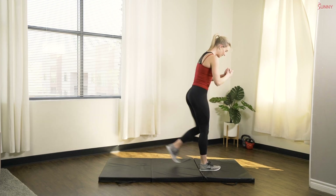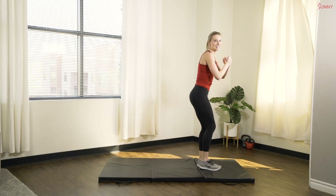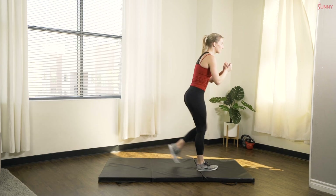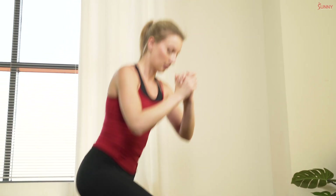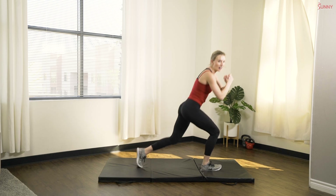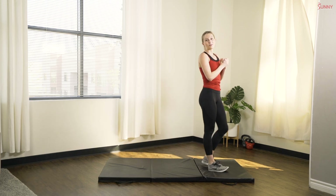Otherwise, just stick with what we've got. Keep it moving. 15 more seconds. Come on, stay with me. You've got it. In three and two and one.